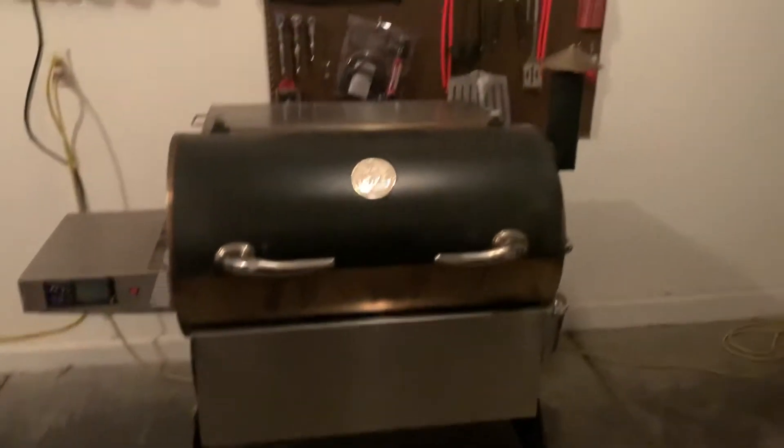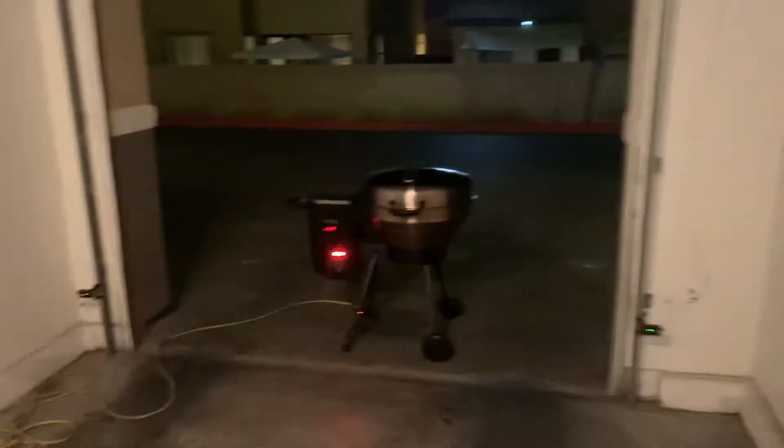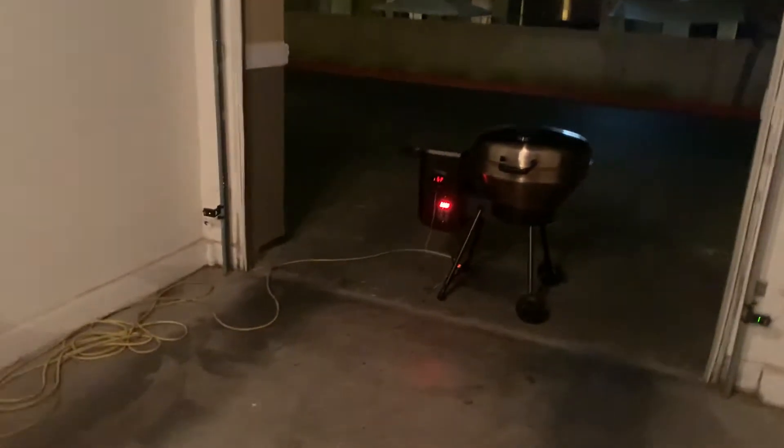I told you I'd send you a video of both, so I'm making you a video while I got both of them out. So that's the Bullseye over there — I'll go ahead and start with that one since we got it on. I just started it up but it's got a nice cooking space. That's pretty big — you can fit about three racks of ribs on there. I'm firing it up to smoke a steak and salmon right now.